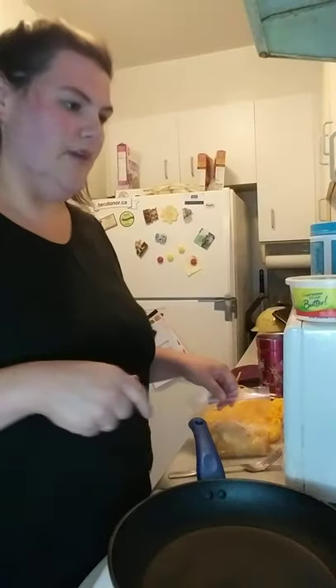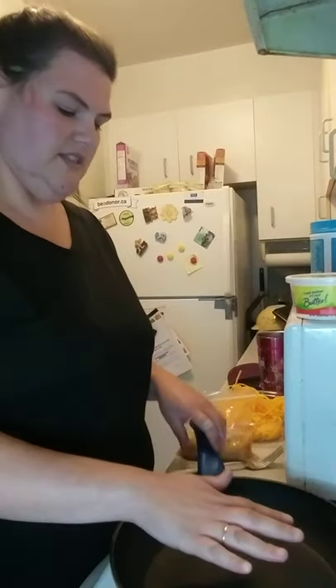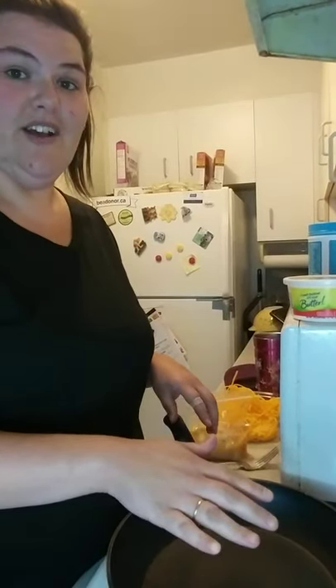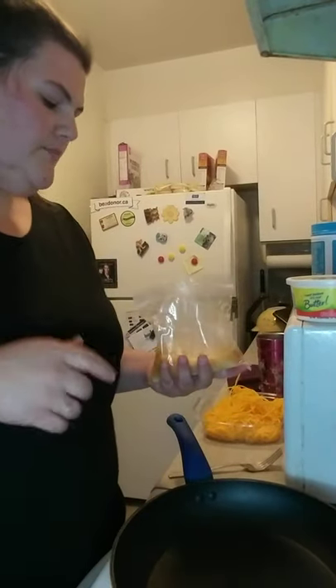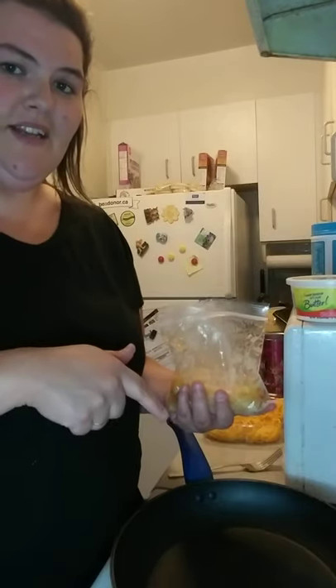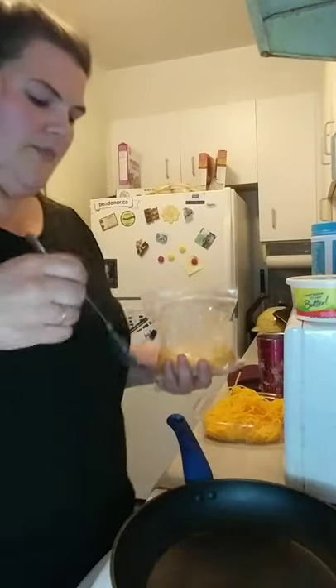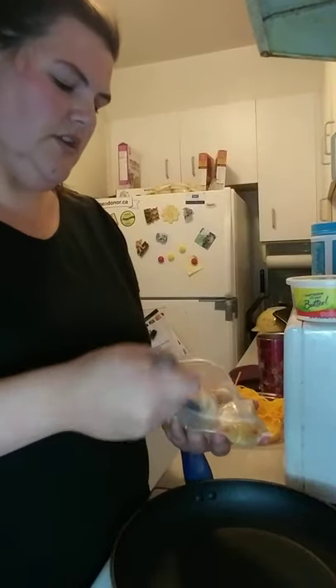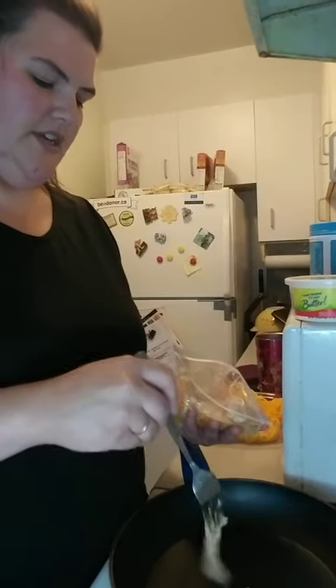Right now we're going to cook up the chicken while we wait. I should have been turning the pan on while I was talking — would have been a smarter move. We're going to wait for this to heat up and then start cooking the chicken. Don't pour all the marinade in as well, because then you just get a gloopy mess. I'm going to take the chicken out and put it in the pan to cook it.